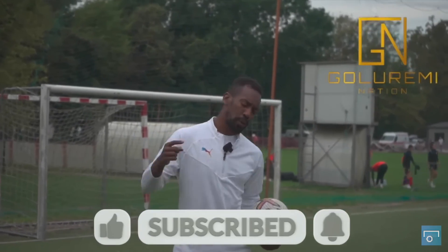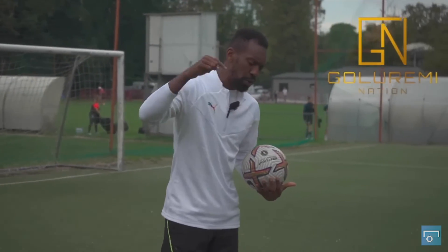Sign up for Goal Remuneration — it is the members-only group where you can actually get better as a baller.